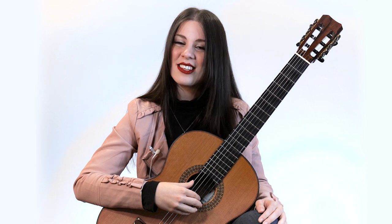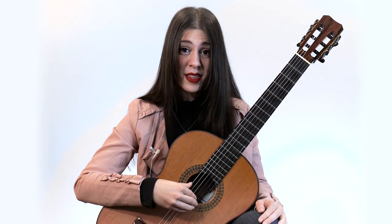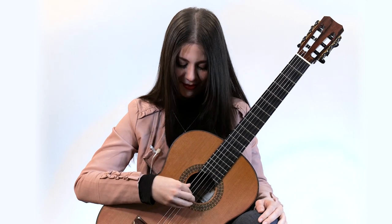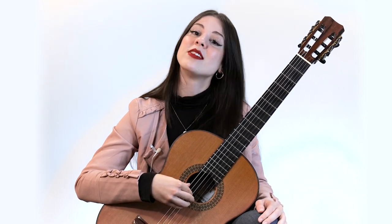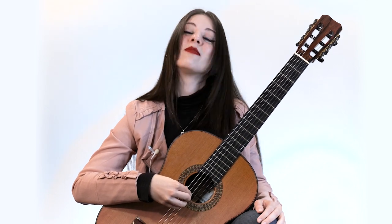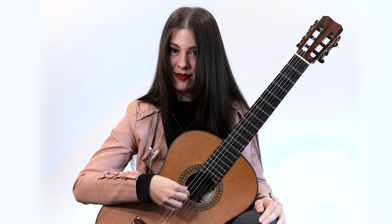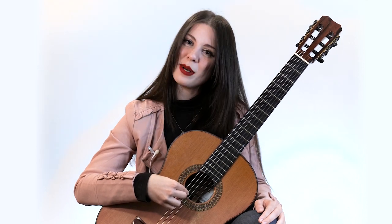The second one is gonna be called B. The third one is G. The fourth one is D. And the fifth is A. And finally, we're on the last one — E.